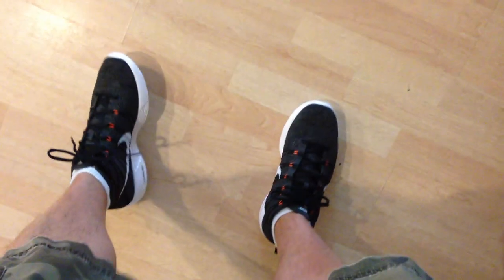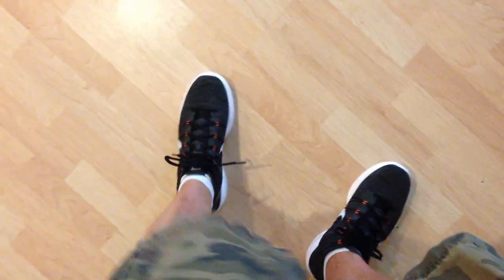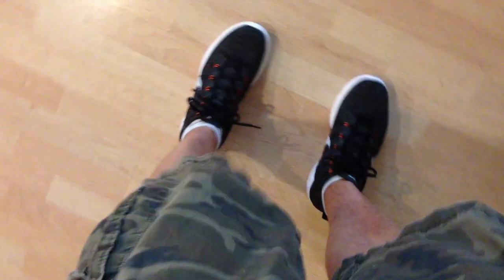I'm wearing the same shorts as before because I'm actually just filming all these back to back. I have a wedding coming up so I'm going to be posting these over the next couple of days. Just showing you guys the shoes on foot so you can see what they look like.